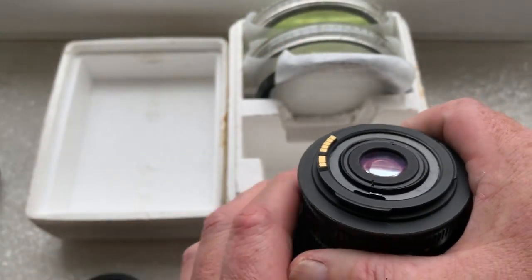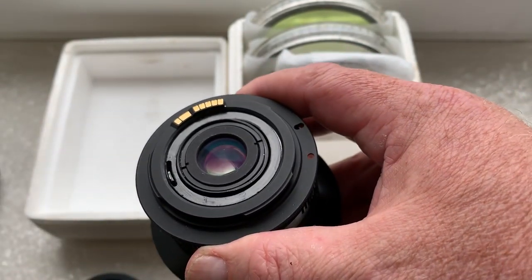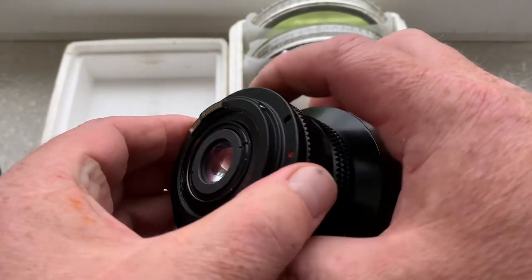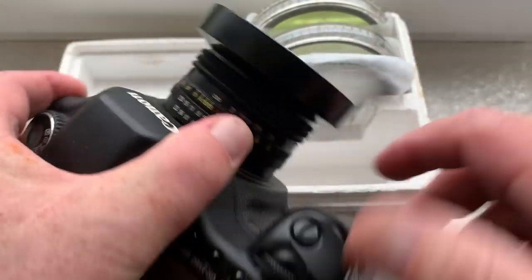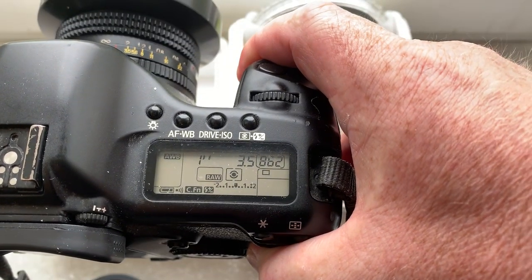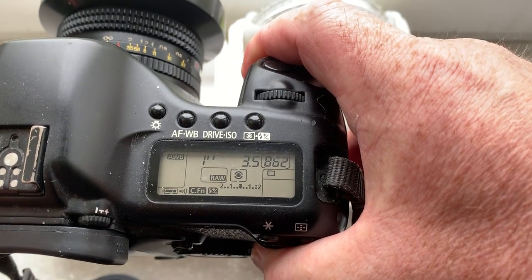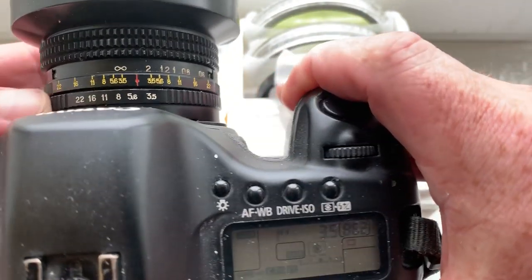This is an adapter M42 to Canon with programmable Dandelion chip. Focal length pre-programmed 20mm, aperture 3.5, and delay time to enter in background mode is one second.